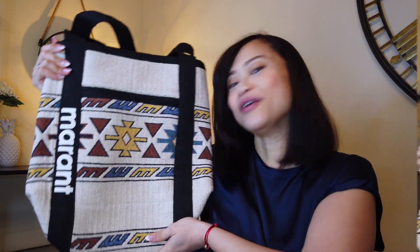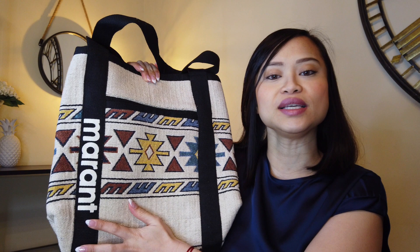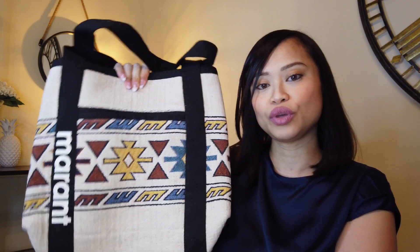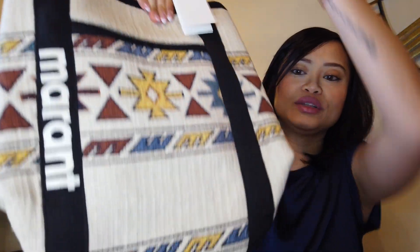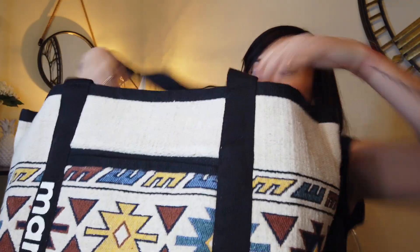Now let's get to the tote from Isabel Marant. Before I give you my first impressions, I want to share the details of the handbag itself. It's from the house brand Isabel Marant and this is a shopper tote bag. It has canvas handles with the front logo on it and a large interior.